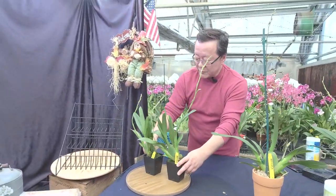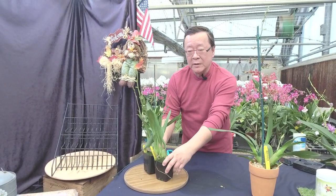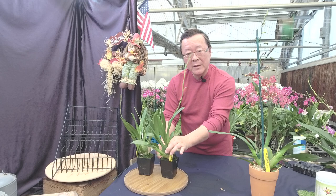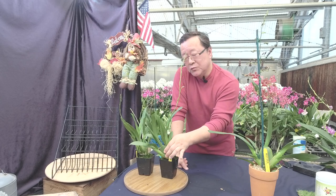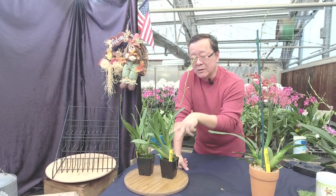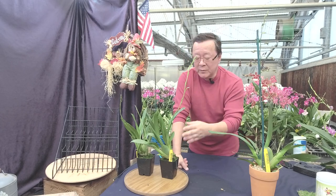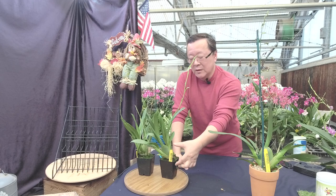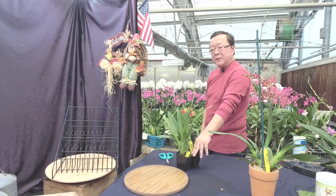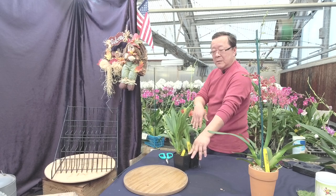A lot of times people will ask: sometimes the older pseudobulbs have wrinkles — that's okay, we all get wrinkles when we get older. But as long as the new growth is plump, you're fine. If the new pseudobulb is not plump and is wrinkled, there's something wrong with the root system. In that case, I would cut off the spike, don't let them flower, and just repot them when you have a new shoot. Temperature range: daytime below 85 degrees, minimum 55 degrees — they can go lower, but 60 is fine. This intergeneric can tolerate the cold — the cold tolerance comes from the Colombian Miltonia, or Miltonopsis.